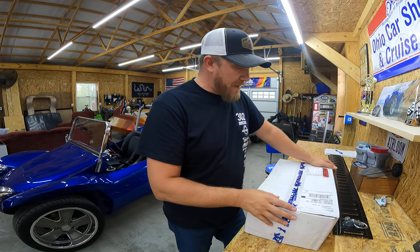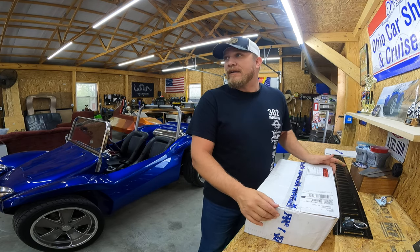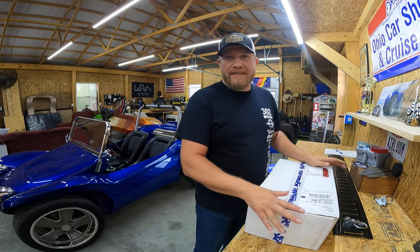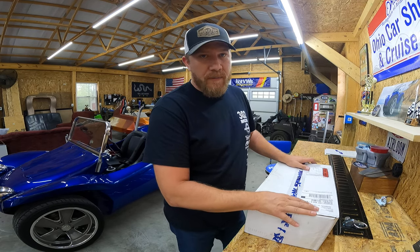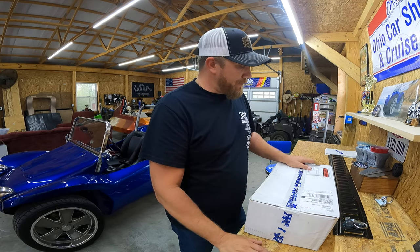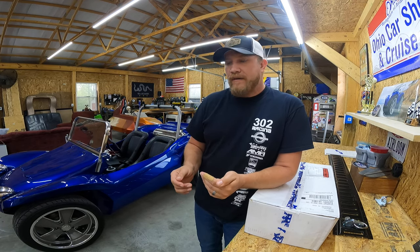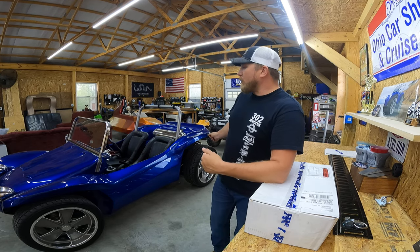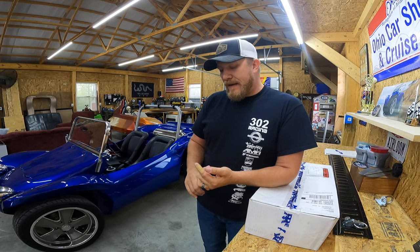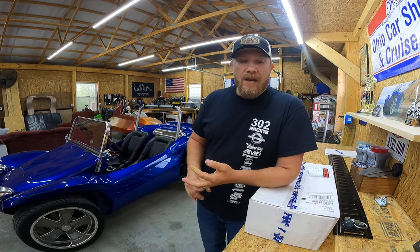Welcome back to the garage. It's been raining two days here in Ohio, so I've done a lot of cleaning. But I was pretty excited today — I got a package from Max Custom Tie Downs. I recently acquired a 7x14 cargo trailer to be able to haul the buggy whenever I go to a show or event. I don't want to drive the full distance, and with weather and lots of other reasons, I'm just glad I got the trailer.